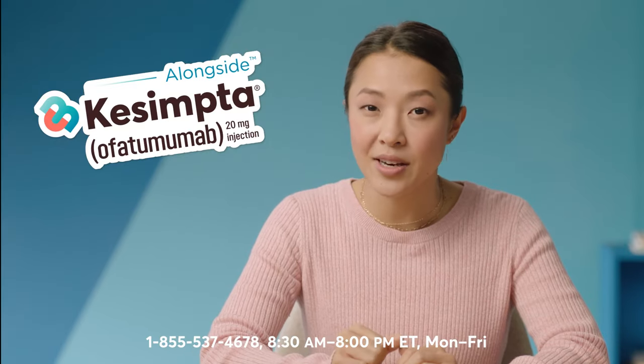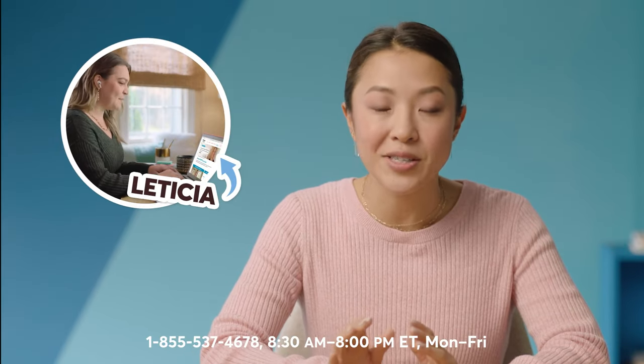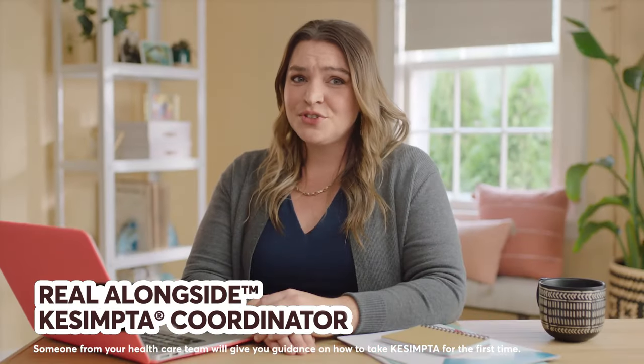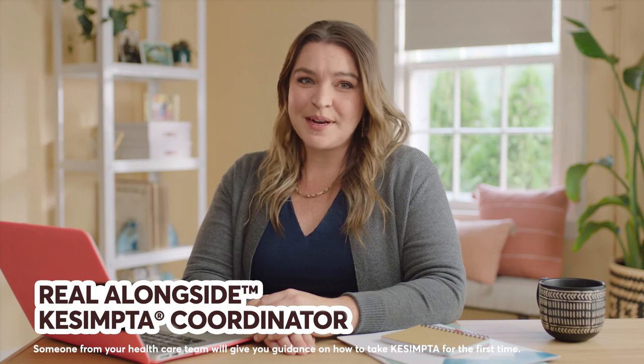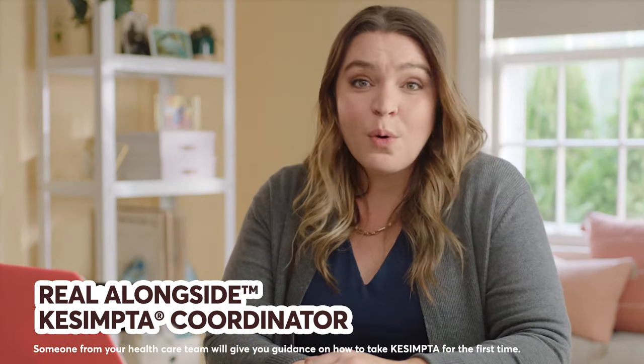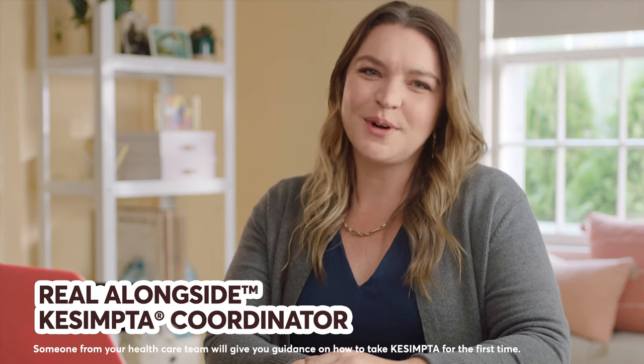Even though you do your injections at home, you're never alone. When you sign up with Alongside Kesimpta, you get a dedicated coordinator to support you. As an Alongside Kesimpta coordinator, I help provide additional training on the Kesimpta Sensoready pen over the phone or by video chat. Whether you're at home or traveling, I'm always here to answer your questions.